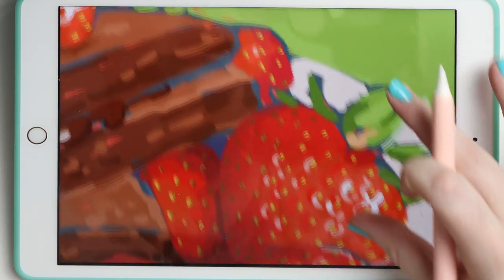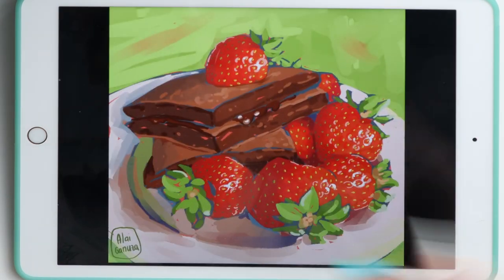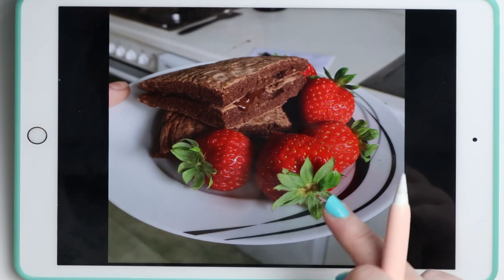I used Procreate to paint this — you can tell with the texture — and I am going to repeat it using a wrench.